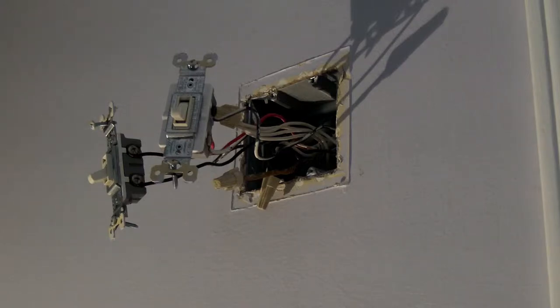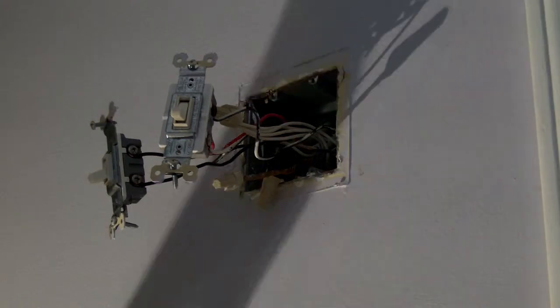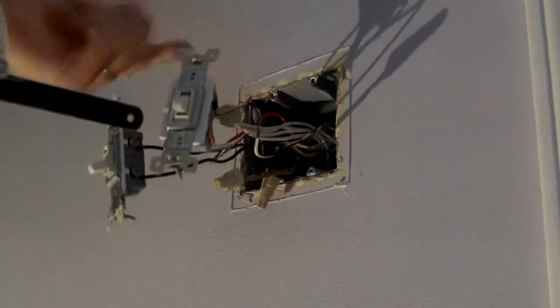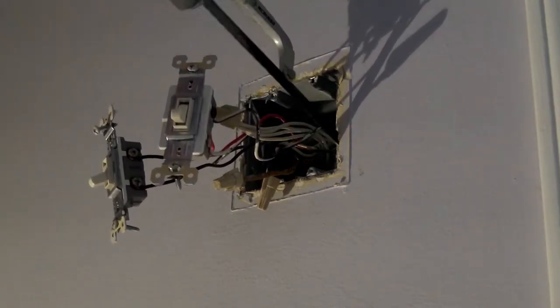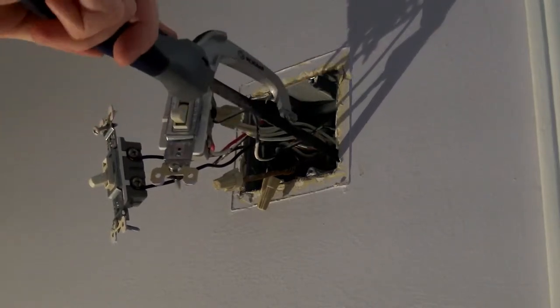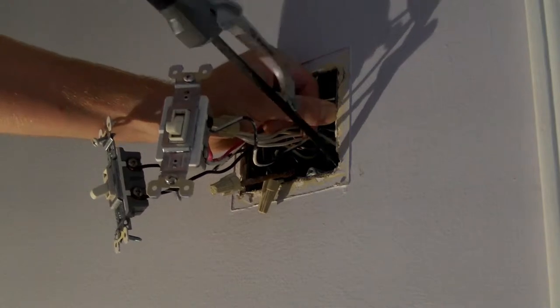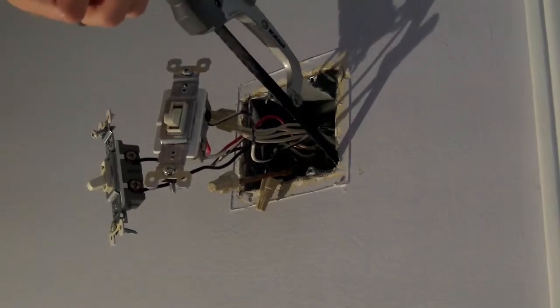Now I just need to get this box out and make the hole a little bigger so I can put in my new box, which is going to be a three-gang box because I've got another three-way switch to control the fan. This box won't come out by itself because it's nailed into this stud. I just looked this up on YouTube - you get a little hacksaw blade, find the nail, and try to free it up from the stud. I'll get that done and show you the finished product when the box is out and all the wires are off.